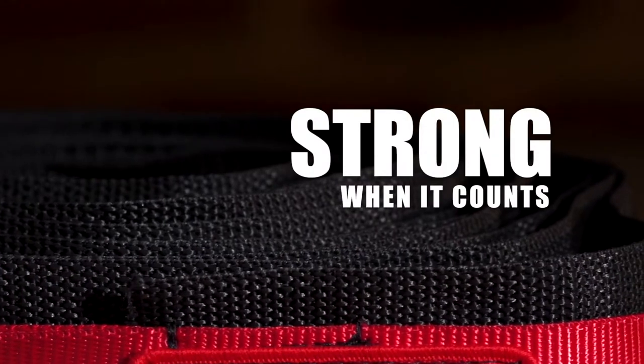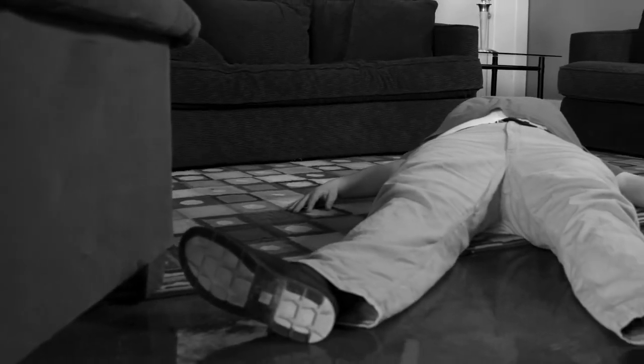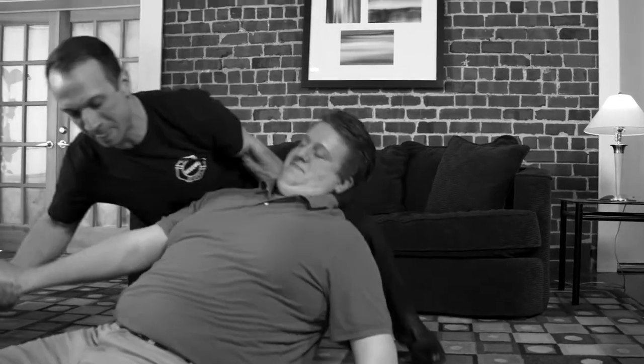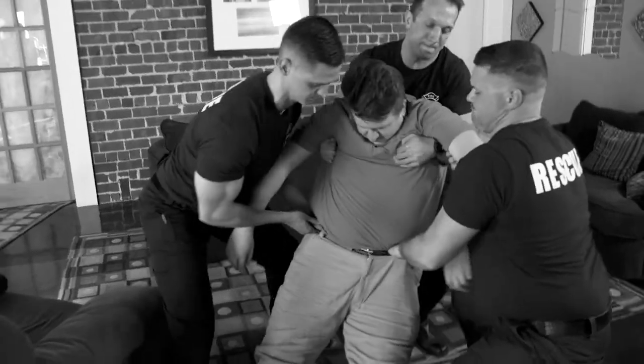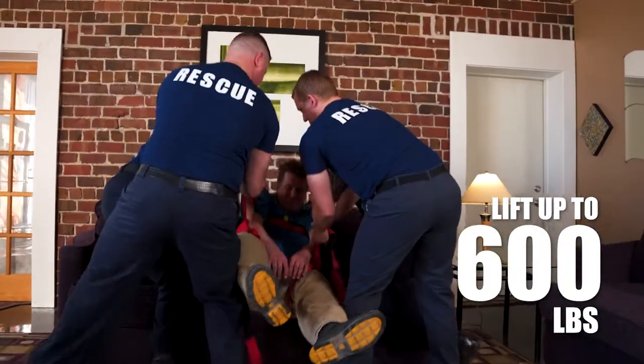Strength matters, especially when extra help isn't available. Heavier patients have a large amount of their weight concentrated at their hips and thighs, making traditional direct lifts from under their arms dangerous for you and the patient. Rescue Strap eliminates this issue, allowing you to lift patients weighing up to 600 pounds.